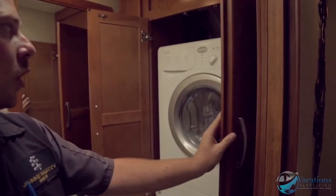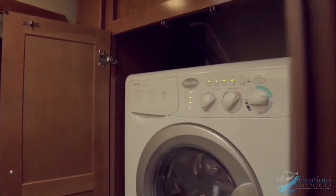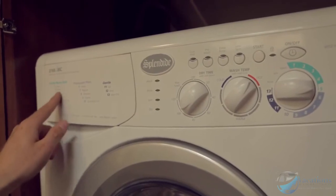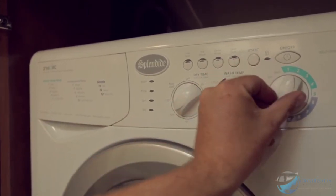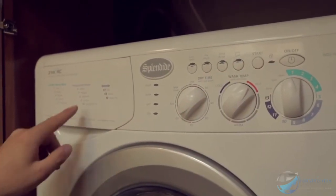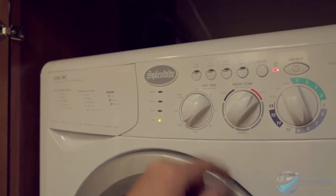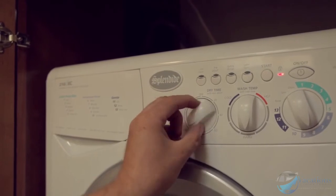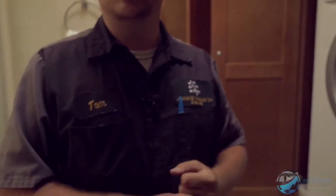Right back here is your combo washer dryer. Turn it on and it lights up. This is where you put your soaps. Use the numbers depending on what you want — super wash is setting one, delicates is setting eight. Set your temperature — hot, cold, or a mix — and set your dryer time anywhere from 20 minutes up to 120 minutes.